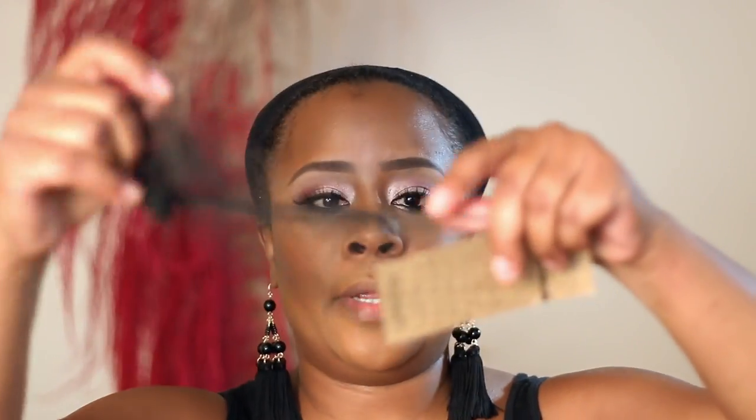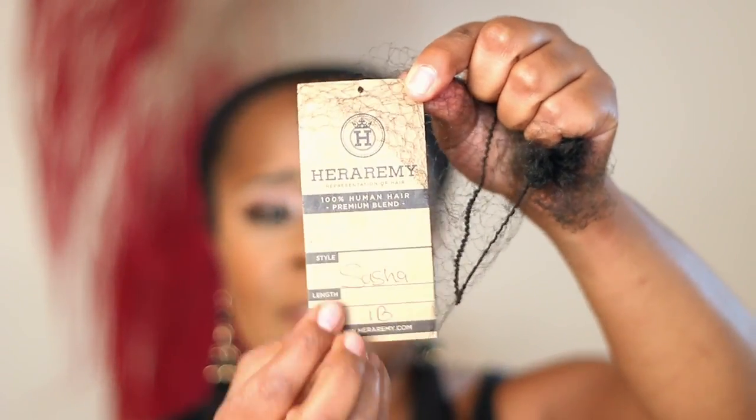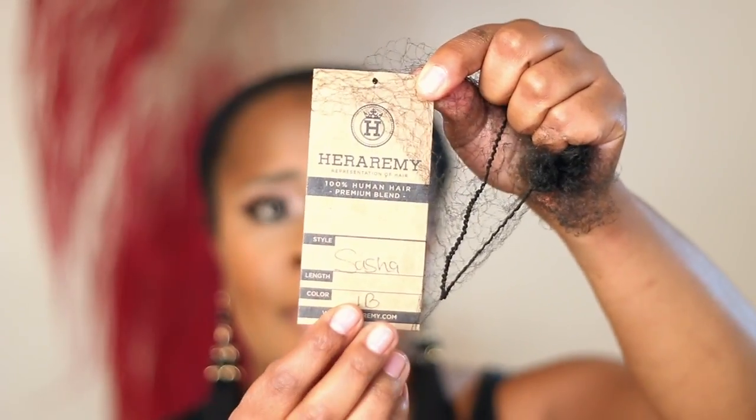It came with labels. It had netting on it, and this one is the Sasha. They really have it personalized — they have it written out and everything, so they do personalized orders, and I really like that. The Sasha in 1B, and then general care on the back, so nothing too huge. This is the Sasha.